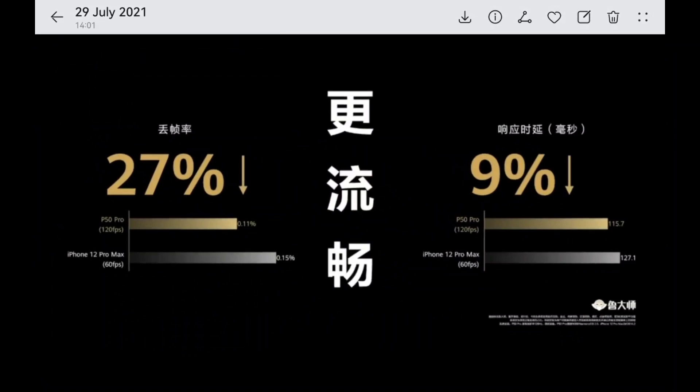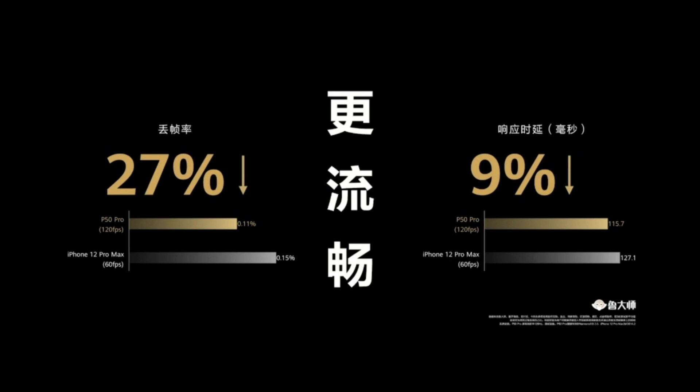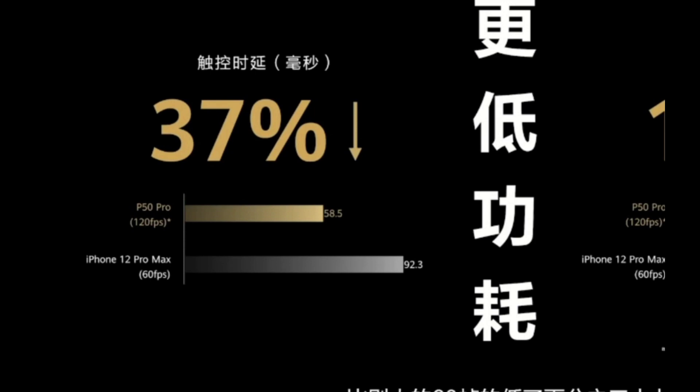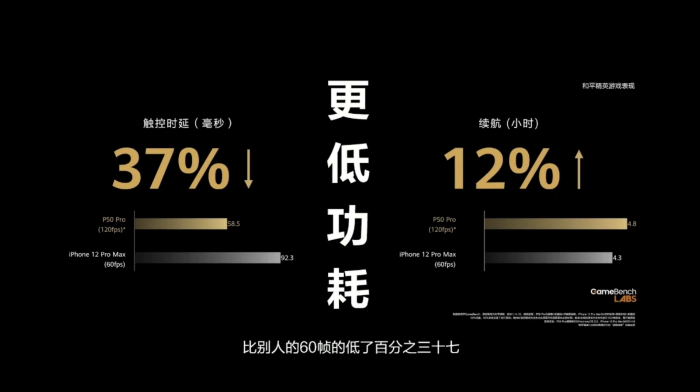Looking at the rest of the device: there will be much better gaming performance. The touch response delay has been reduced significantly. At the same time, they managed to reduce power consumption — the P50 Pro at 120Hz gaming shows a 37% reduction in power consumption compared to the iPhone 12 Pro Max running at 60 FPS, which is pretty interesting.